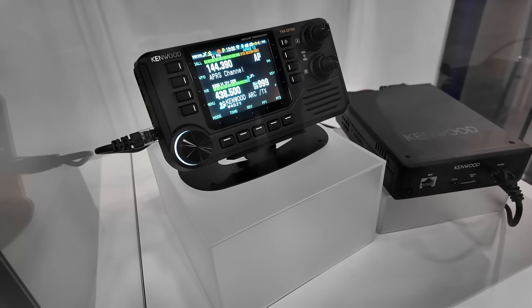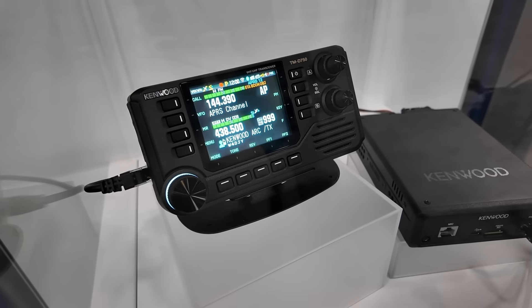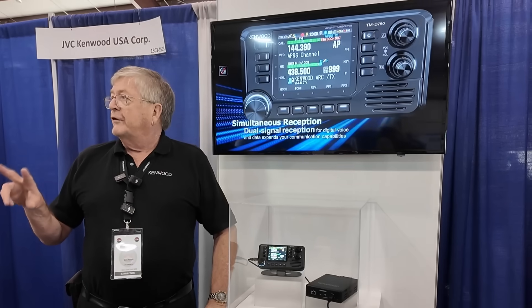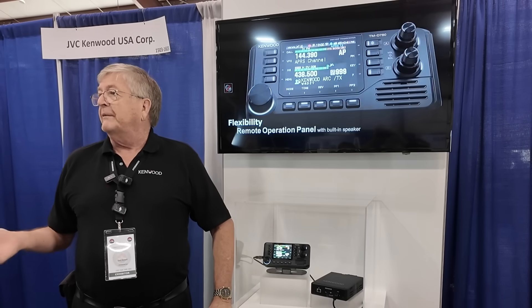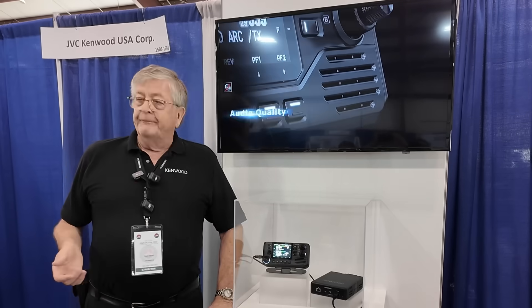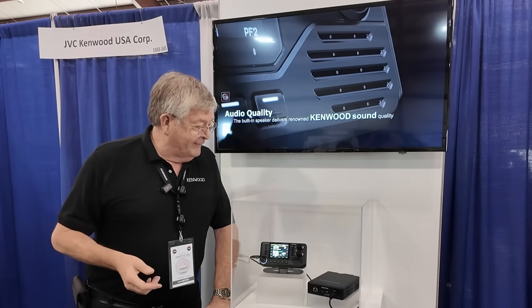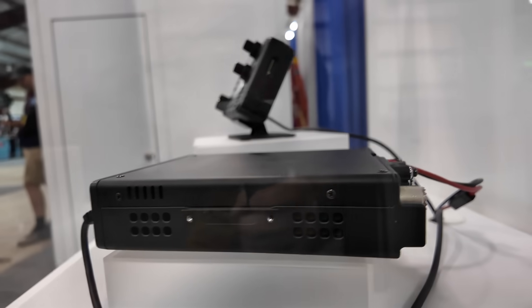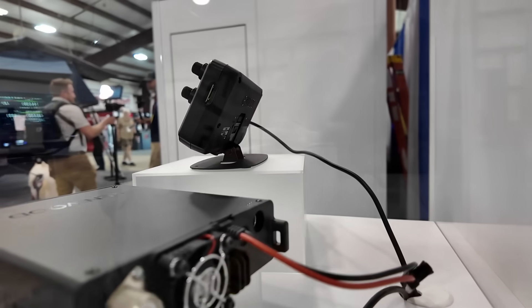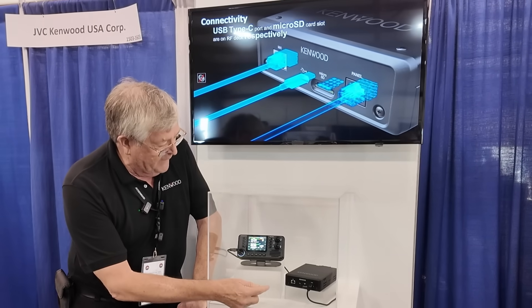Power output so far is 50 watts on two bands. I don't know about 220, so that one's subject to change. But you will have 220 — that's important. The speaker's going to be in the front with nice audio, and the microphone is going to be connected on the body.